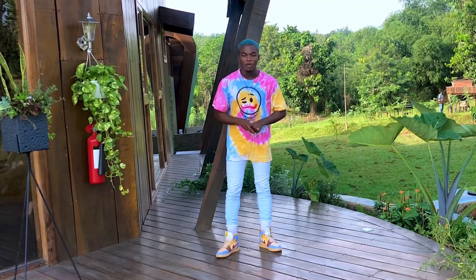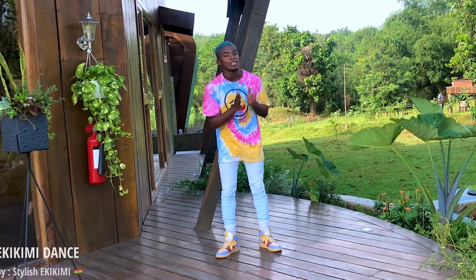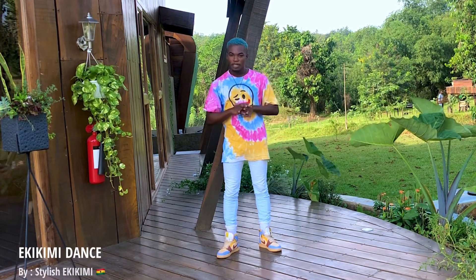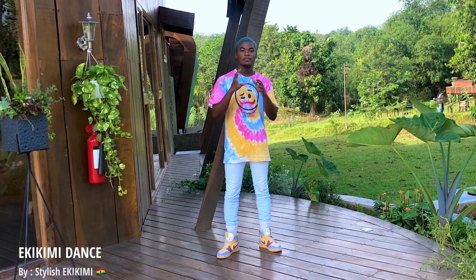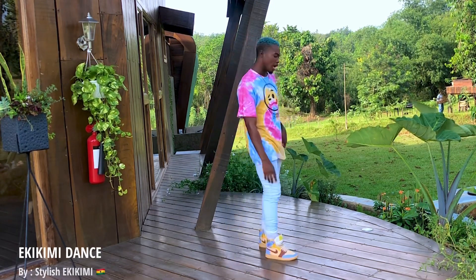The first dance step I'm going to teach you is called 'Kicking Me.' It's a dance step created by a Ghanaian dancer called Kicking Me. Let me demonstrate — this is how it looks like.